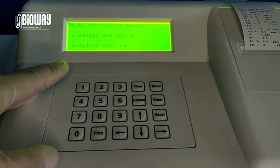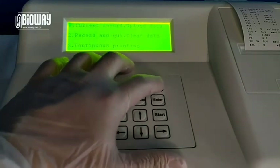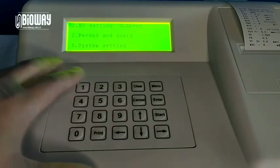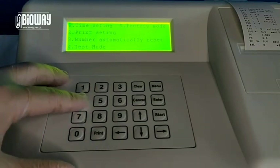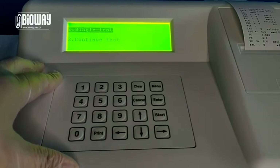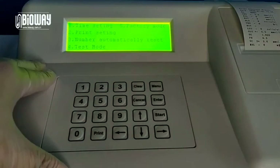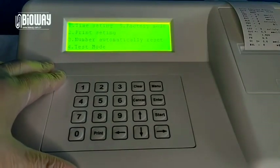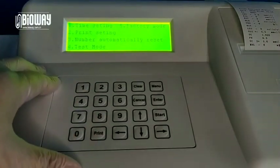The second item is about record, query and printing. The third one is system setting. There are some fundamental items, particularly in the test mode. As I mentioned, you can set the continue test for time saving. The fifth item is factory mode. Please do not click that unless our engineer instructs you to do so. That's all about the system operation. Thanks for watching.